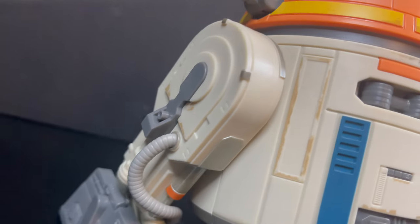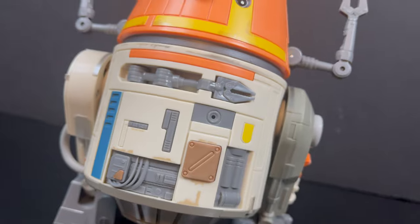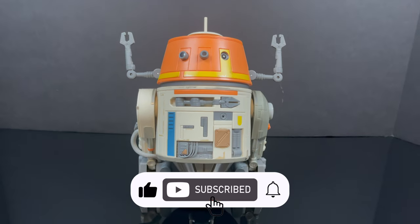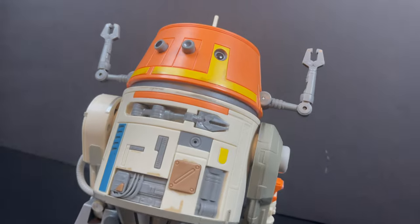And while I have all you rebels here, I just want to say thanks so much for always checking out my YouTube videos. And if you haven't already, why don't you consider subscribing? Old toys, new toys, daily news updates — guarantee you'll find something here that you'll like.